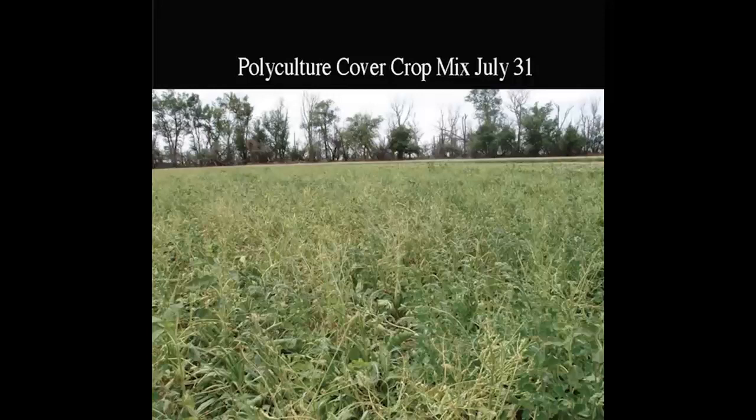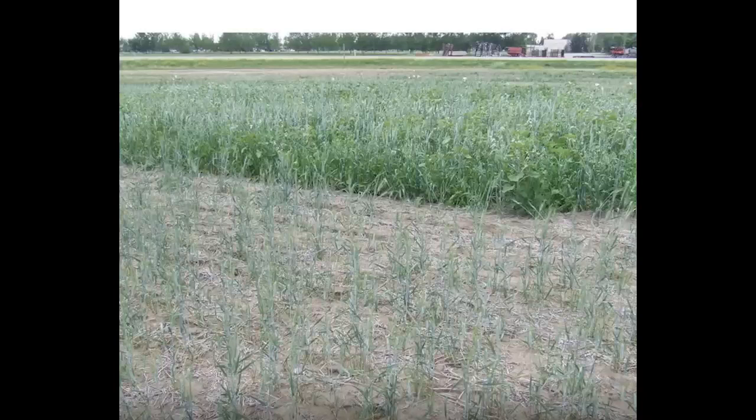In this video he shows another example from Canada with triticale. You can see one side is just monocropping and the other side is the triticale with cover crop mixed in, and it flourished. This is why biodiversity is extremely important.